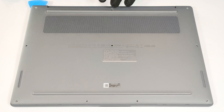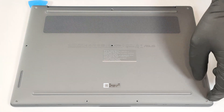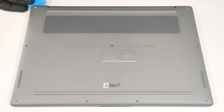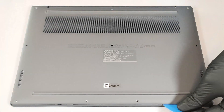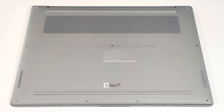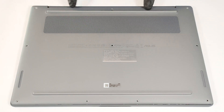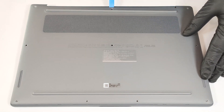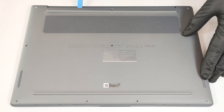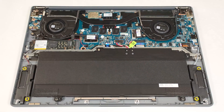Insert a thin plastic tool in one of the top two edges to create a gap and pry the side. Do the same for the other side. Then pry the front and pop the rear step by step, starting from the zones close to the top corners. Raise the back of the plate and lift it away from the base.